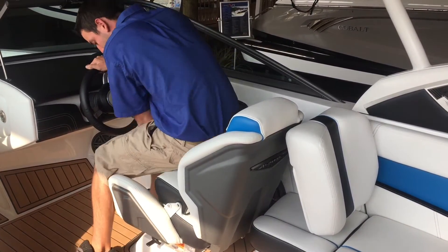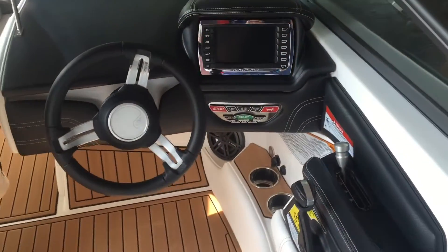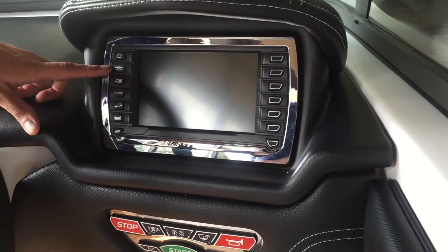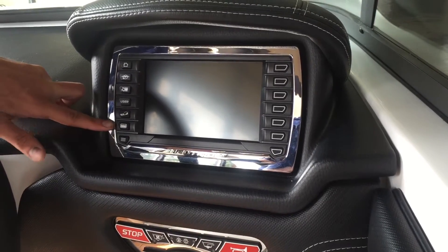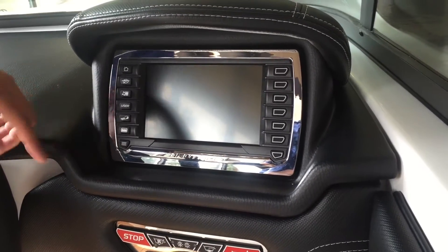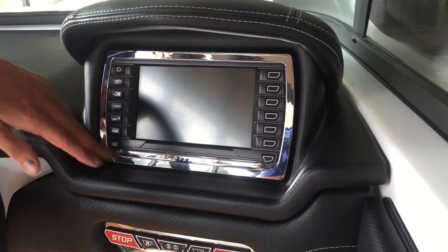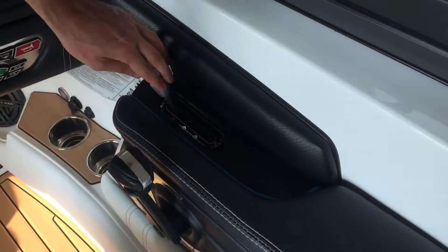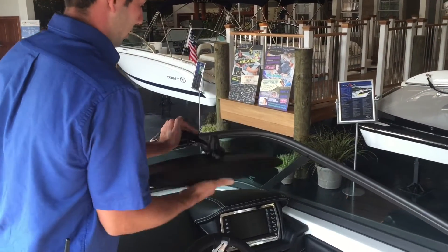We also have a flip-up cushion for seeing over the windshield. On the dash, we have our Link 2.0. The buttons on the side give you your home screen, GPS, stereo, user presets, all your switches for the boat, ballast settings, main menu, and options corresponding to each different screen. We also have our Hydrogate control, our digital throttle, and an adjustable mirror height-wise that folds away nicely.